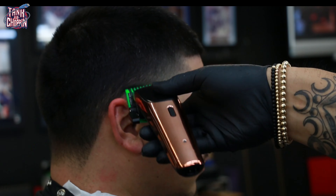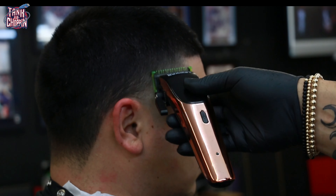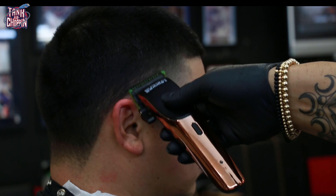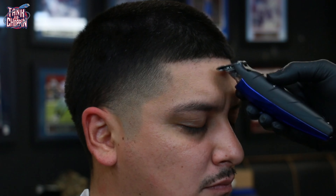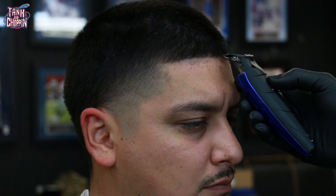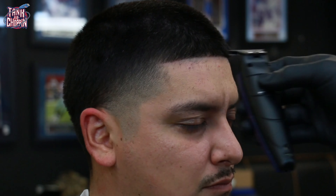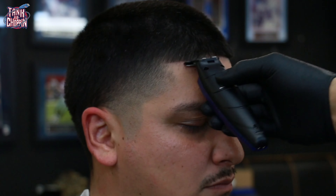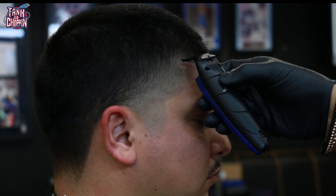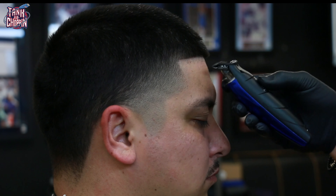This side of the taper came together a little easier than the opposite side, which happens sometimes — it can be due to the way someone sleeps or their hair growth pattern. You just have to make sure both sides match perfectly. Here I am finishing up the front lineup, hitting the vertical bars, making sure they're nice and straight.